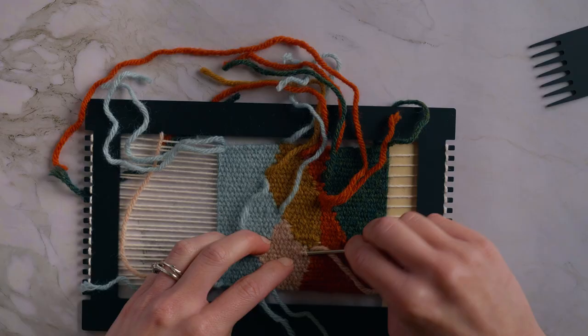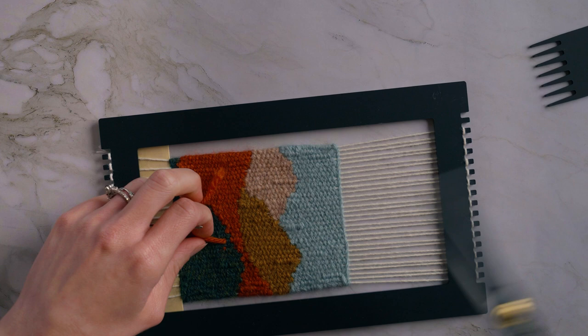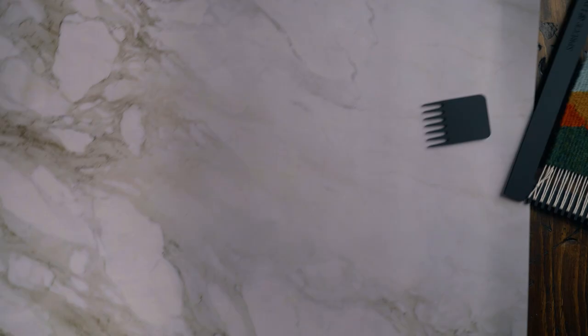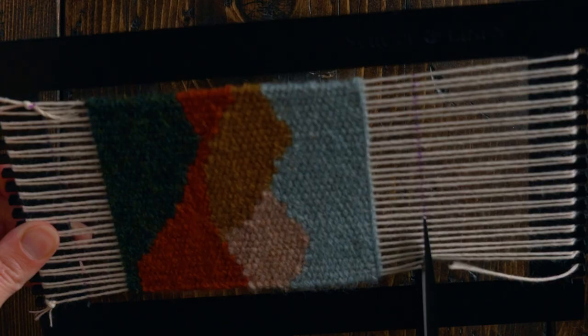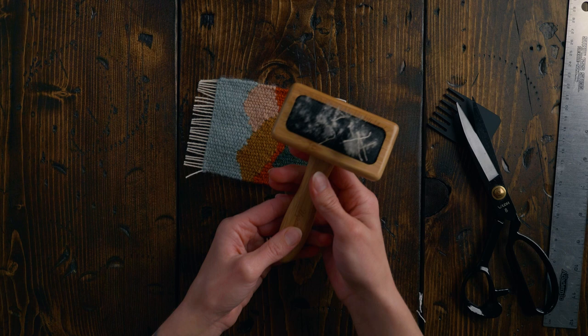Trim off the excess nice and close to the weaving, but be really careful not to cut into the actual weaving. Now that we're finished with the project, we're going to switch back to the old background and finish up. Grab your markers again and mark off a straight line to cut off the weaving — I want my little fringes to be about three-quarters of an inch long. Brush out those tassels with a string brush or even a cat brush — they're very similar — to make them nice and fluffy, and you can always trim off any fuzz you created.